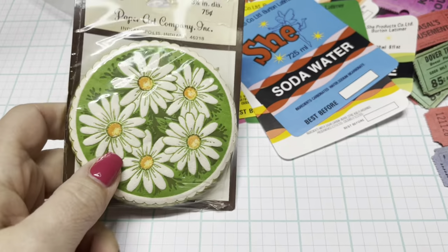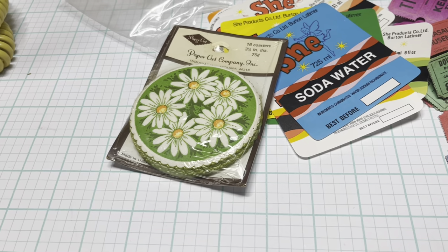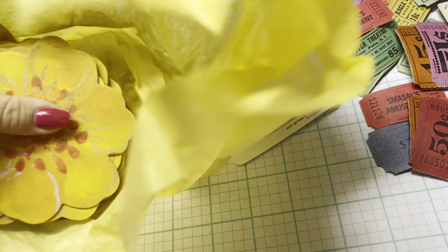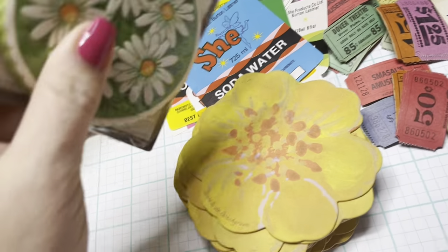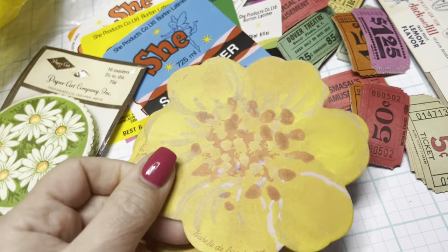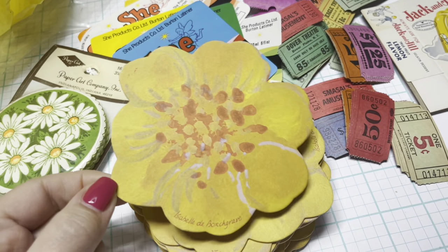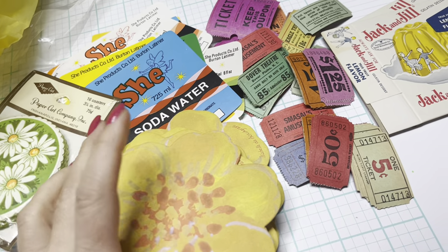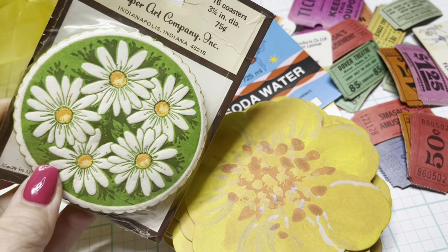Then I got two more coaster sets. This one is obviously daisies with a green background — these are not what I expected them to be, but my fault, not the seller's fault. I still think I'll be able to use them. They're just a little more hard — they're paper, they're bendable, but they're more of a thicker cardstock. I do like that they are yellow and bright — the color is really pretty. I think I'll use them. You could put them in a journal or use them as a tuck spot — very stable in a book — but I probably won't use them as often as the thinner paper coasters.